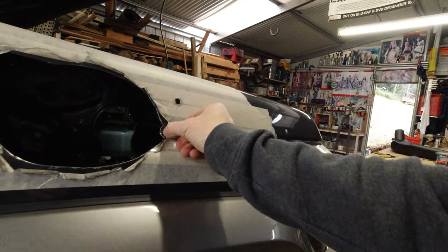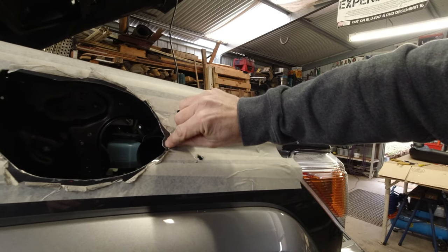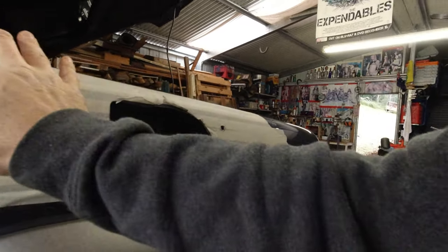Just got to take a bit more out of here — that seems to be the only thing stopping me. This little bit here and then I'll be able to slide it forward.